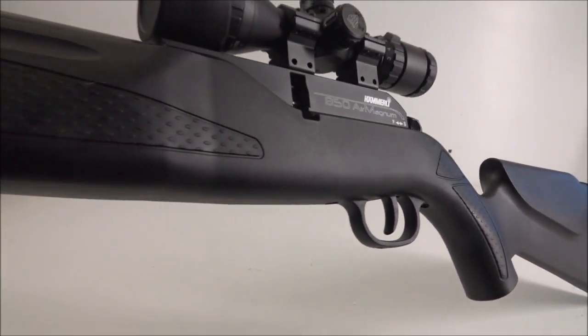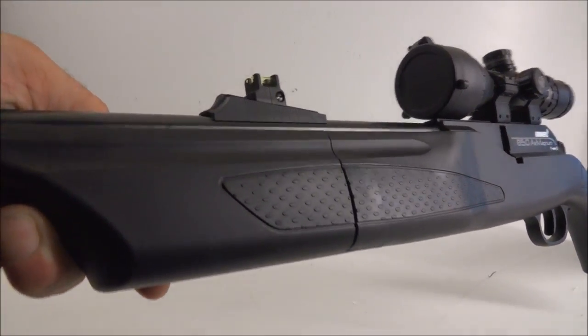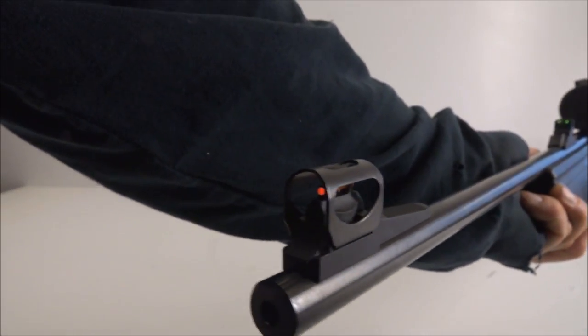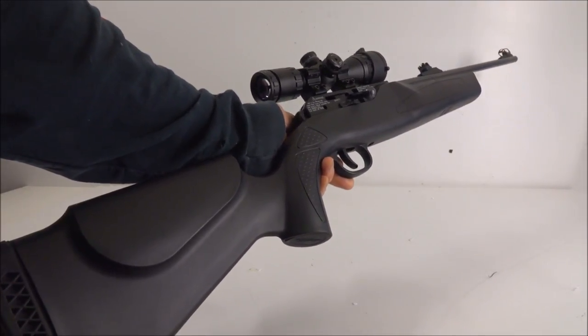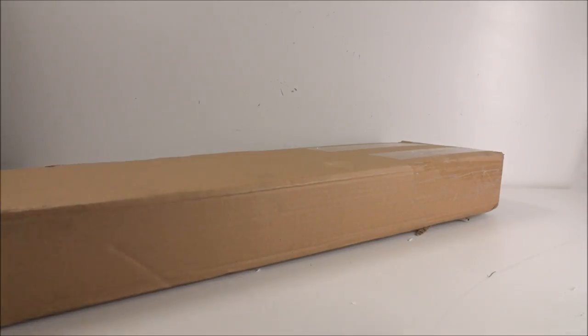It's got a nice safety and a really good grip. This takes 88-gram CO2 cartridges and can be upgraded to high-pressure air. There are matching fiber optic sights — front and rear. That's the Hammerli 850 Air Magnum, and it's about $300 brand new.